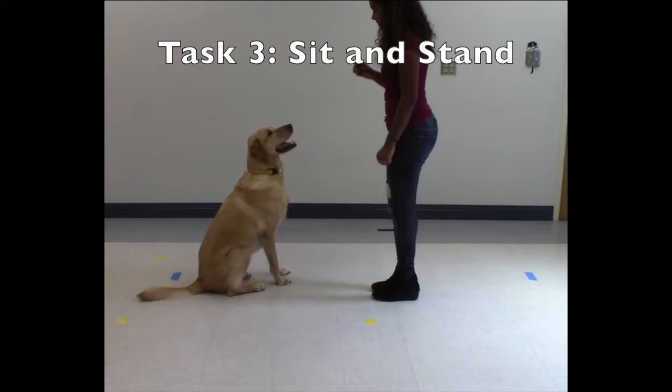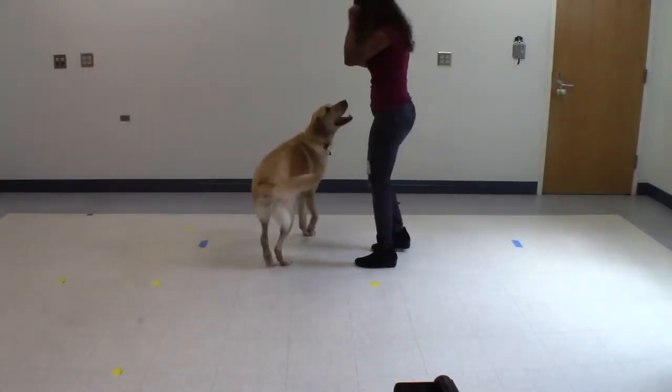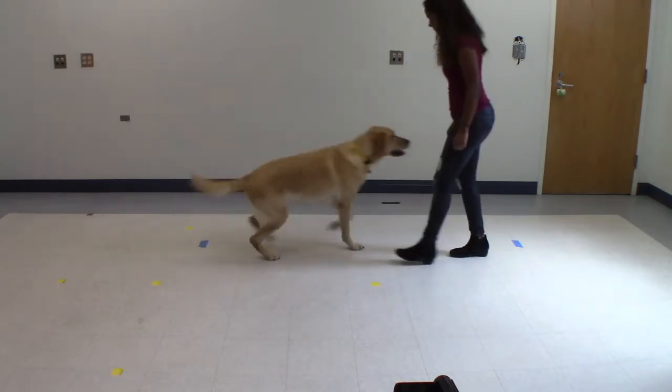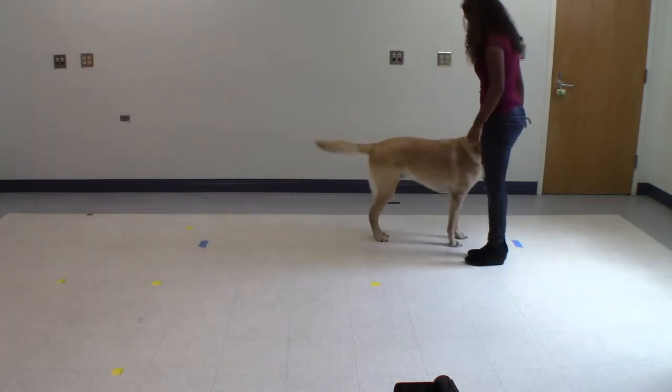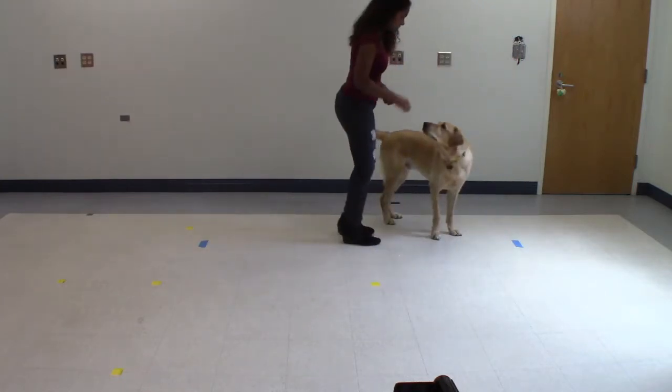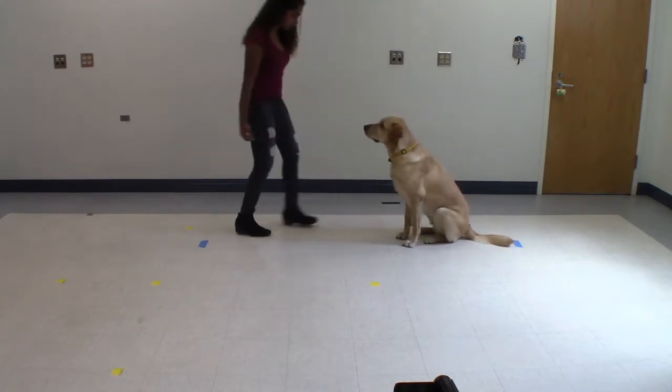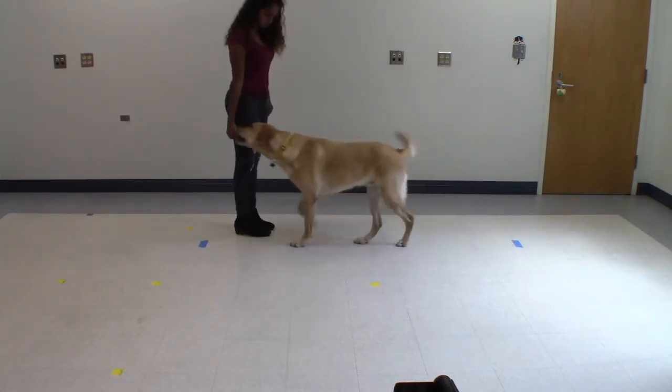Task 3: Sit and Stand. Ask your dog to sit, standing a few feet in front of your dog. Then call your dog to you and feed him or her a treat. Your dog should still be positioned between the two pieces of tape. Please repeat this at least 10 times.